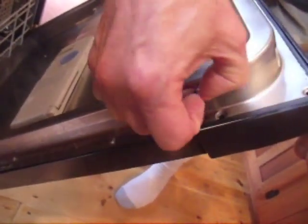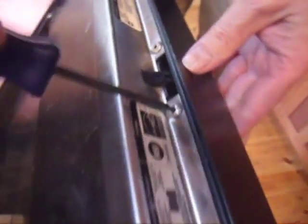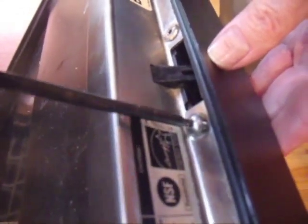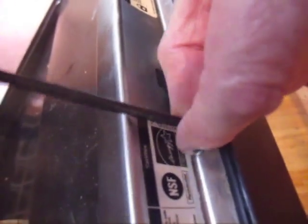Before you start taking things apart on your dishwasher and removing the door, make sure the power is shut off at your fuse box or breaker box. Then remove the screws inside of the dishwasher door that hold the control panel in place.